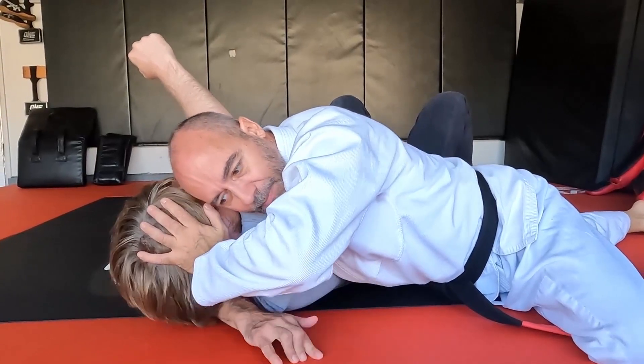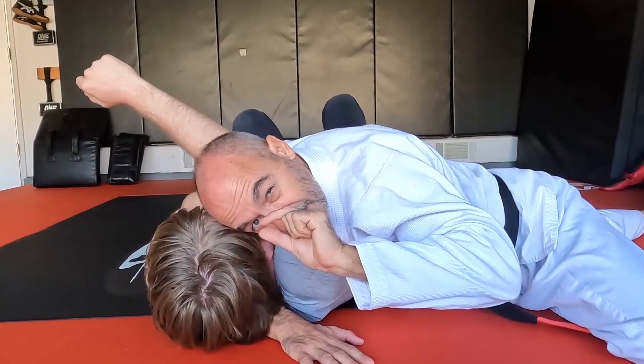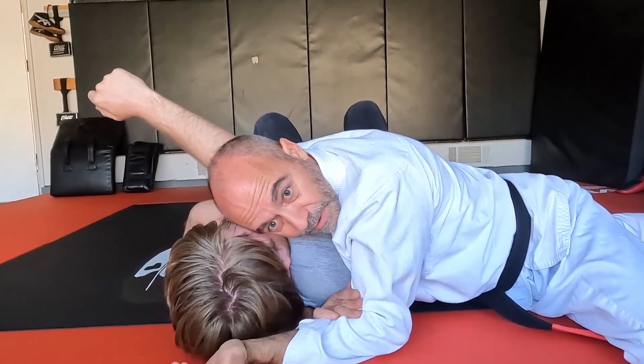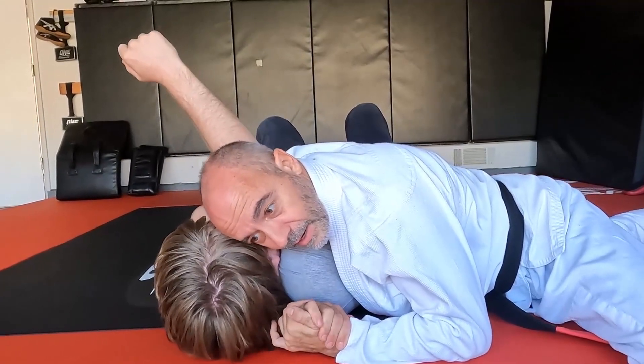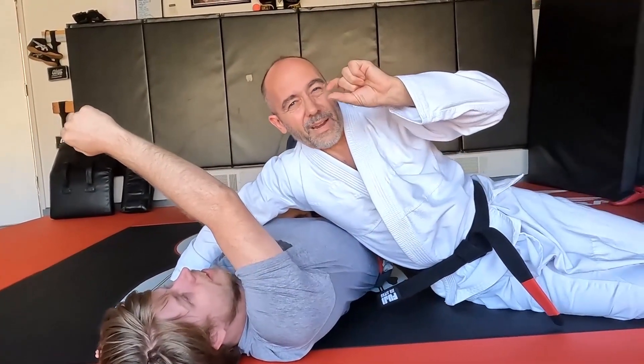As my hand spider crawls in this direction, this closes all the space that there was — even if there was just a tiny bit. From here you lock it up either with a gable grip or a rear naked grip, whatever you like. I turn the corner a little, put pressure, and get the squeeze on — that's the arm triangle.